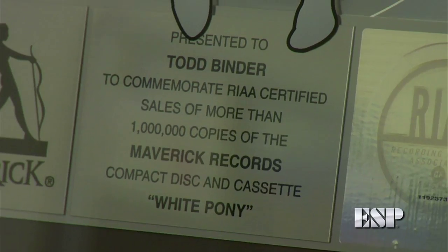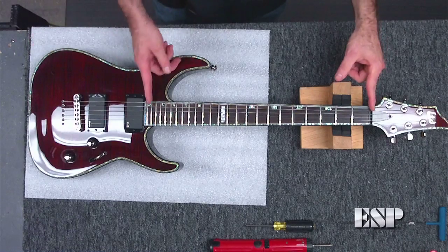Welcome to Tech Corner at ESP Guitars. My name is Todd Binder, I'm VP of Product Development, and I'm going to show you today how to adjust the truss rod on your guitar. The purpose of a truss rod is to adjust the bow in the neck.